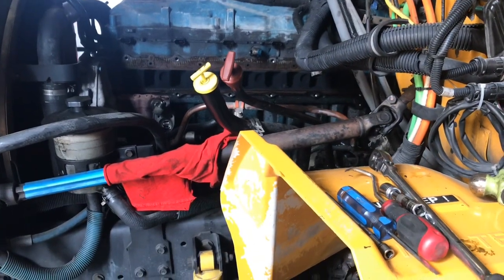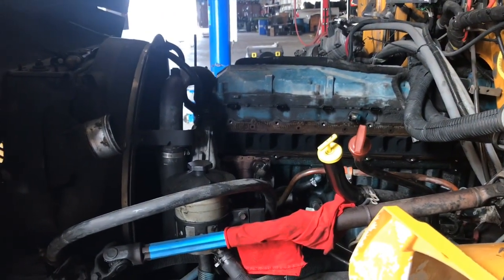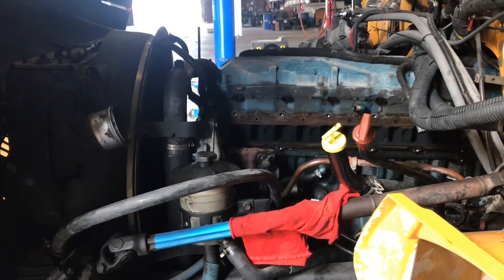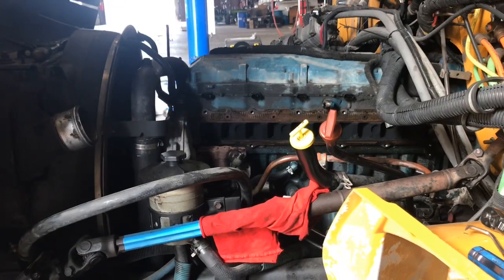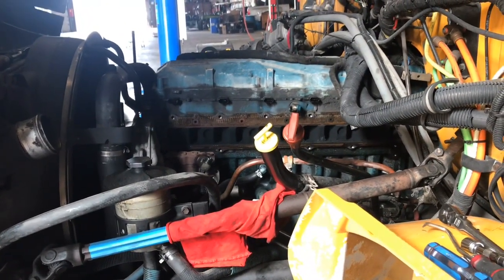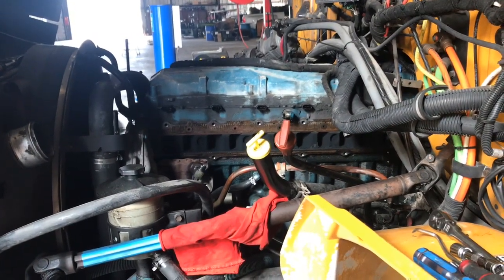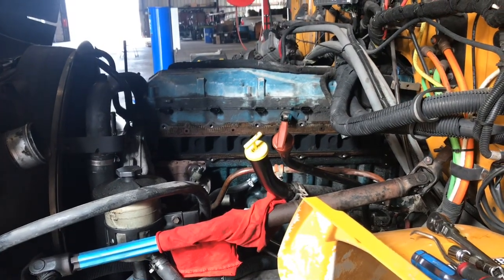That was the removal of the air intake plenum. Now I'm going to remove the thermostat housing, valve cover, undo the rockers, get all the push rods, and undo all the head bolts so I can go ahead and remove that head and open up some space. Let me go ahead and get to it.